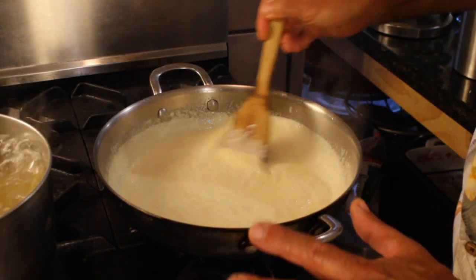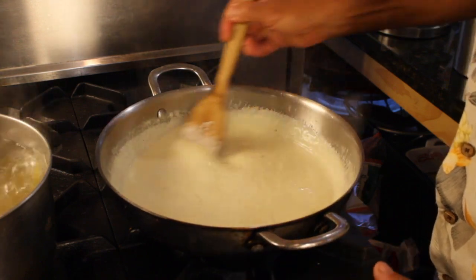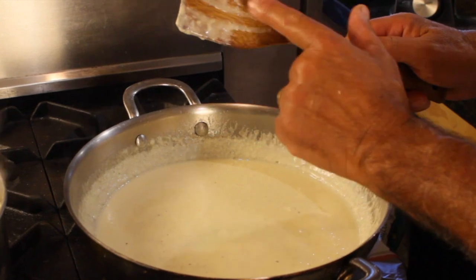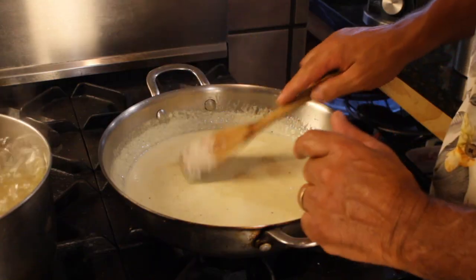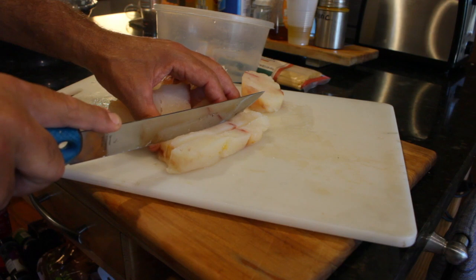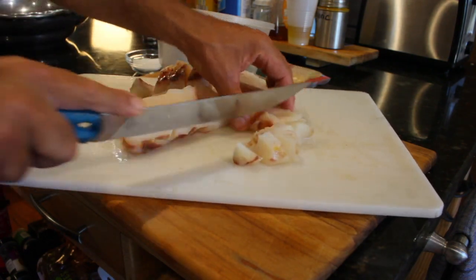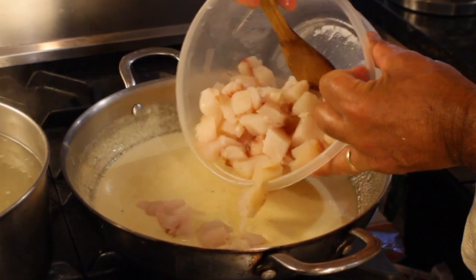Look how our sauce is already starting to thicken up here. Draw a line — yeah, that sauce is thickened up. That's an old test chefs do. Perfect. Time for the halibut. Here's our halibut — two pounds of cubed up halibut, as fresh as can be. Here we go.